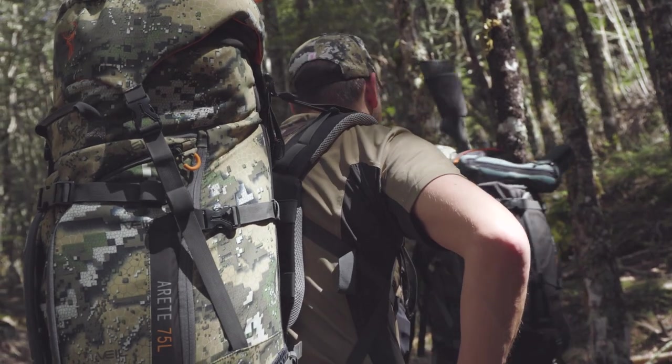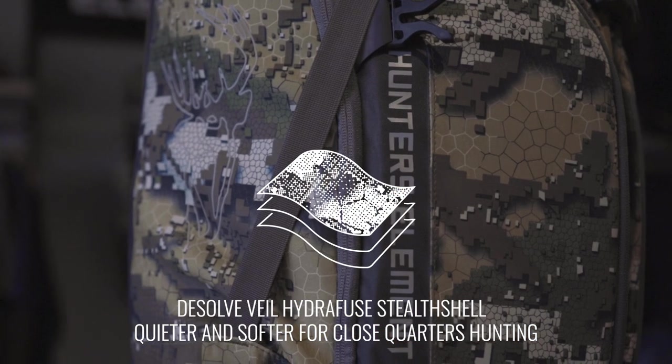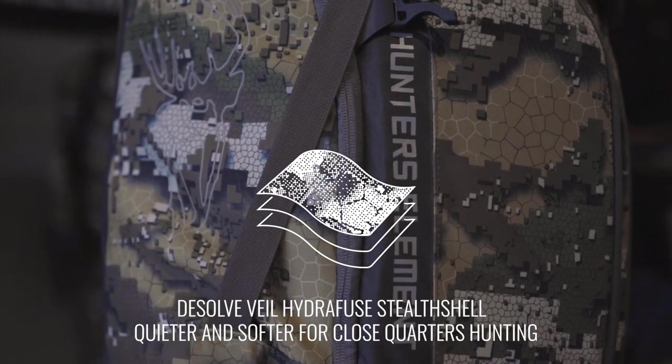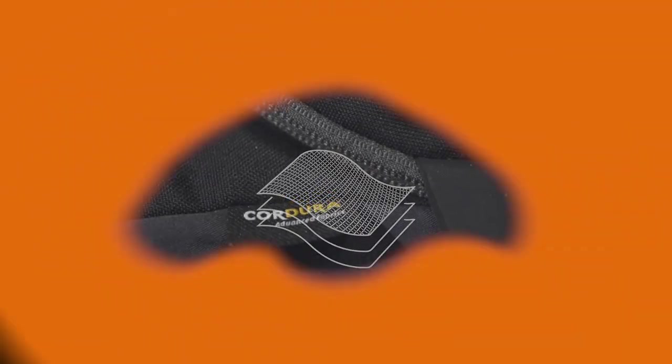Each pack body is available in two fabric options: Dissolved Veil Hydrofuse Stealth Shell, which is softer and quieter for close quarters hunting, and stone green, which is extra durable Cordura branded fabric, better suited for rugged and alpine environments.